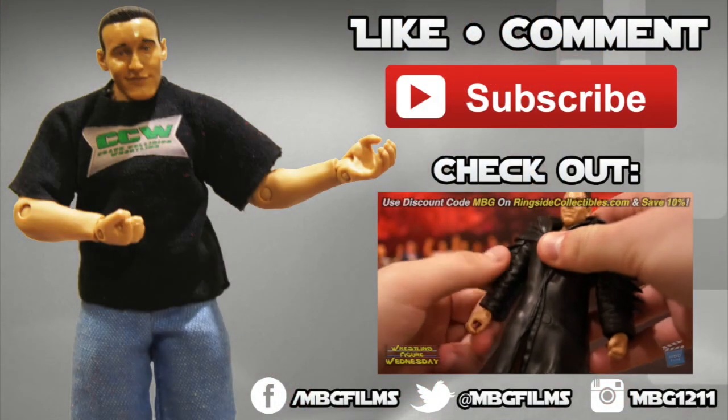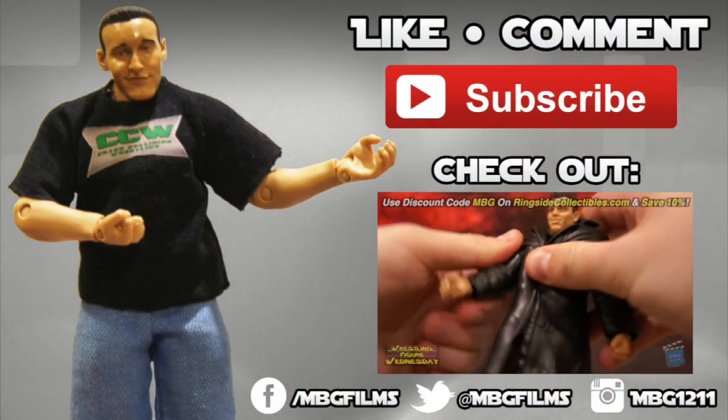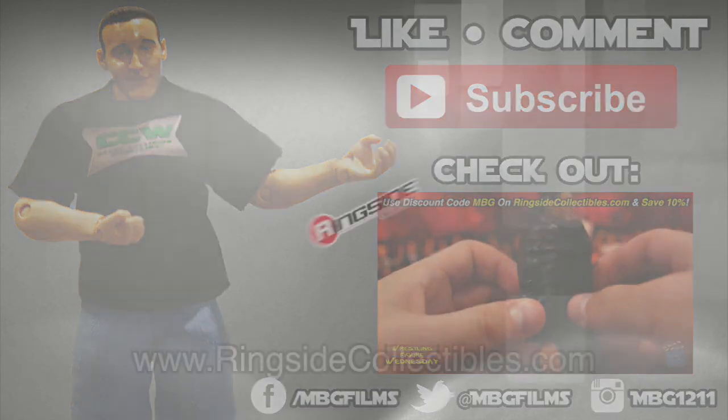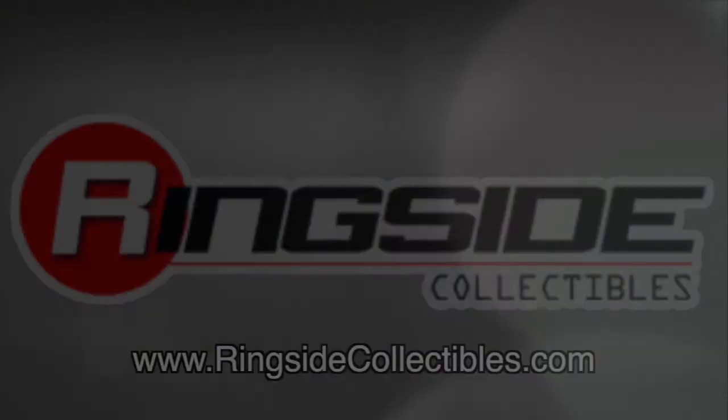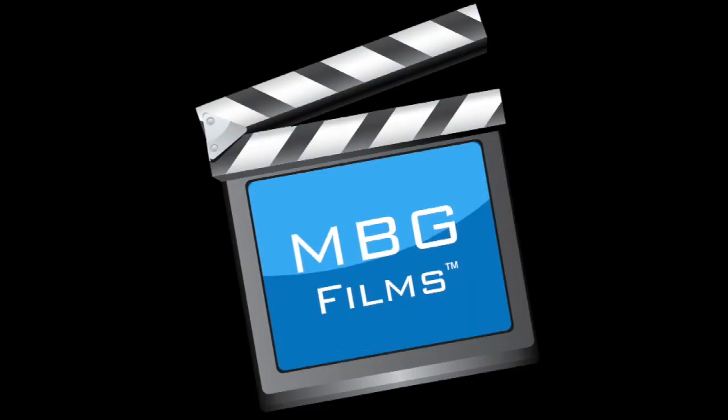Like this video? Be sure to like, comment, and subscribe for more, and check out my latest videos. For all your wrestling figure needs, check out ringsidecollectibles.com. Thank you. Bye.